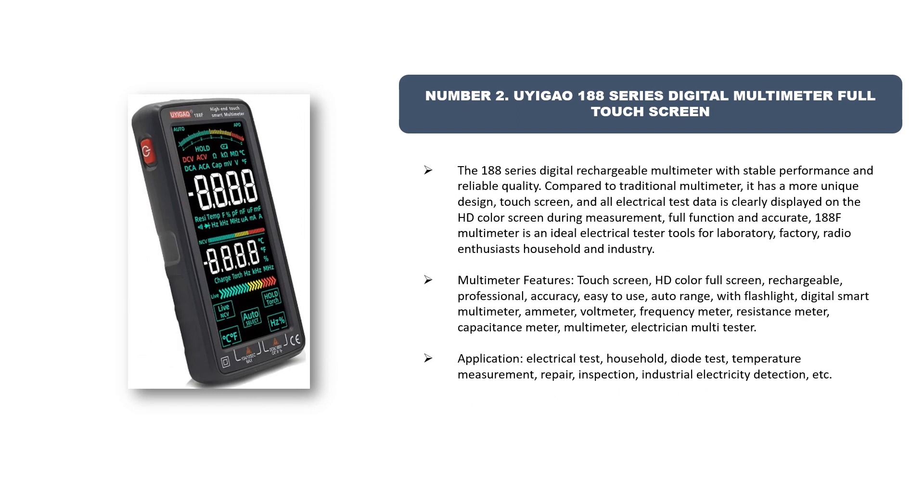Number two: Waigeo 188 Series Digital Multimeter — full touchscreen. The 188 series digital rechargeable multimeter offers stable performance and reliable quality. Compared to traditional multimeters, it has a more unique design with a touchscreen, and all electrical test data is clearly displayed on the HD color screen during measurement.